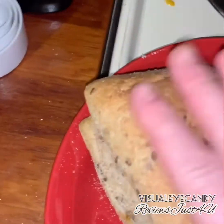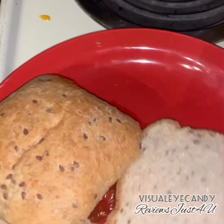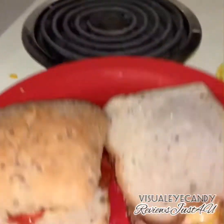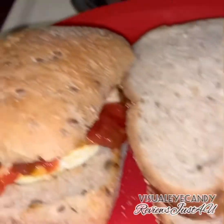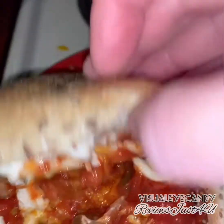I put a bit of spice sauce — I like spicy stuff. I made two different sandwiches, but pretty much the same ingredients. Put the egg inside and some cheese.